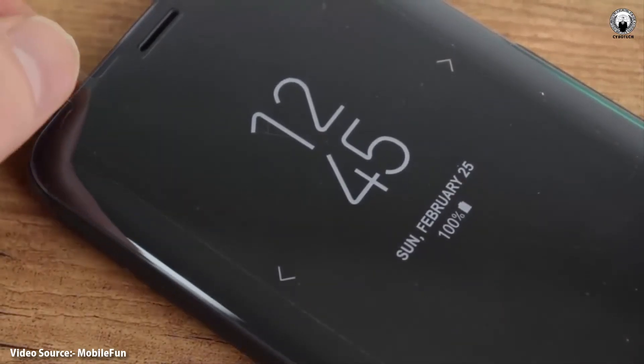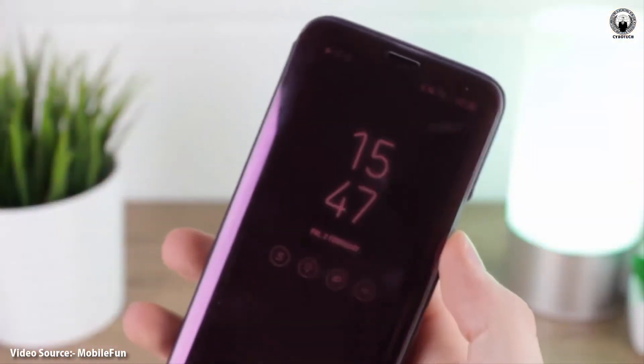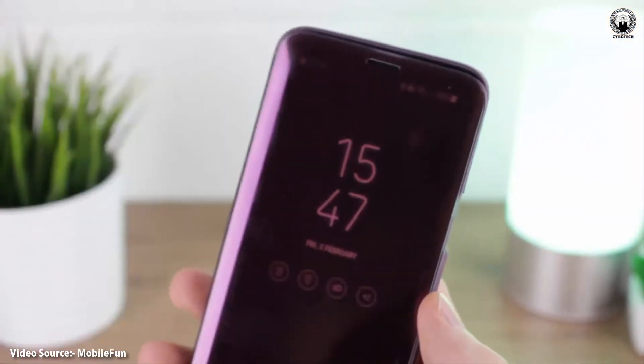The retailer also has listings for all other official cases, but none of these have images just yet. These include the Hypernit, LED flip wallets, silicon, and protective cases.